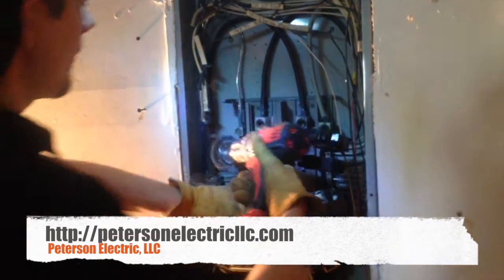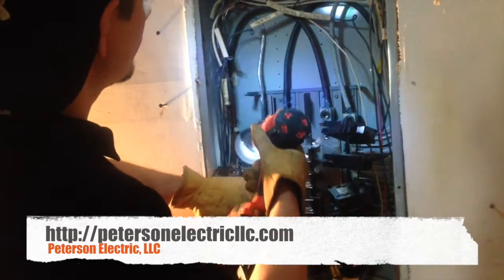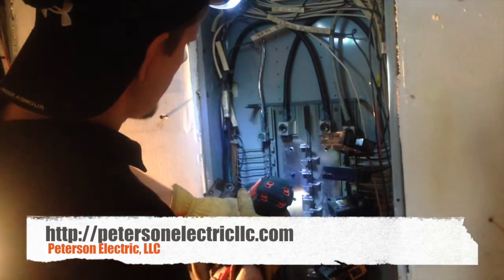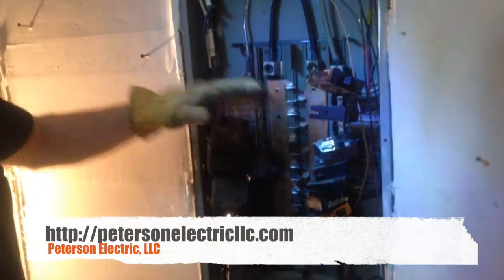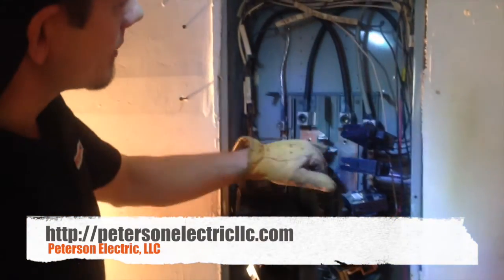We're also going to come inside here and get our neutral bar, our ground bar — our ground and our neutral bar. Be careful that you don't start rubbing on the wires. We'll get all of that done and cleaned up, and we'll pop these breakers back in to give us a better connection in here for the breakers to the bus bar.